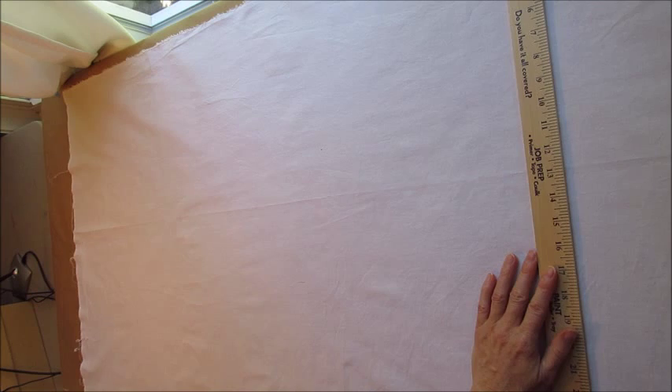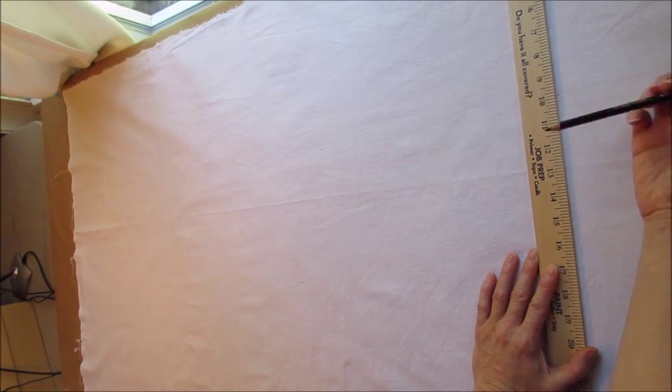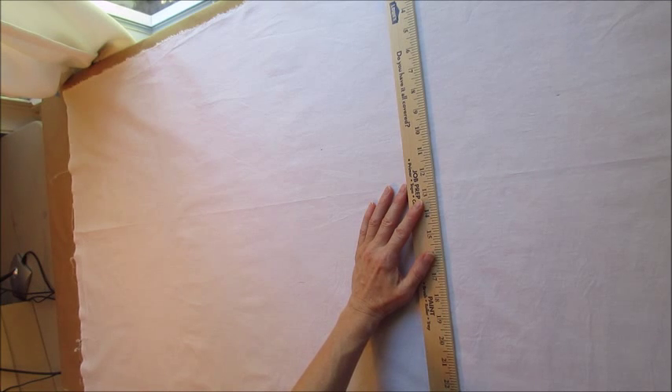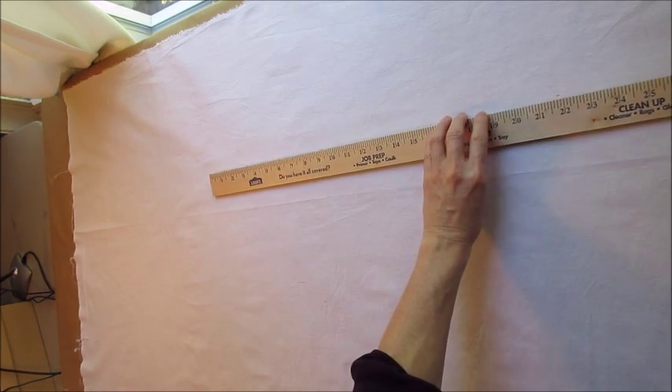I'm going to go across this piece of fabric at the top and mark out my 10-inch line. I'm using one of the Aquarell Stabilo water-soluble pencils. I know I should probably be using a fabric marker, but I'm going to be dyeing this fabric so it's not going to show in the end. I'm just going to mark 10 inches down from the edge all the way across, then take my yardstick and connect the dots to make my first straight line — and I'm going to do this very lightly.